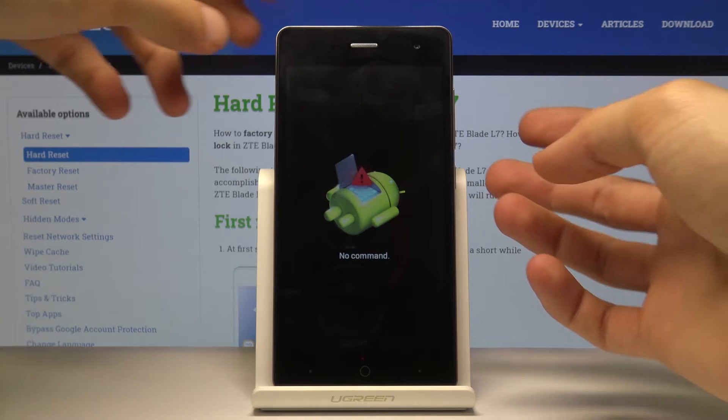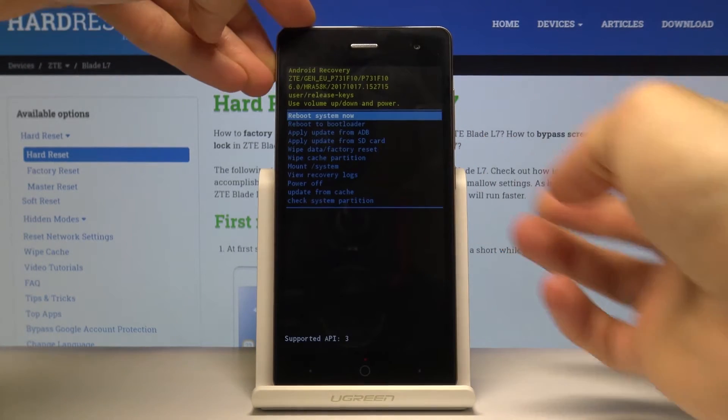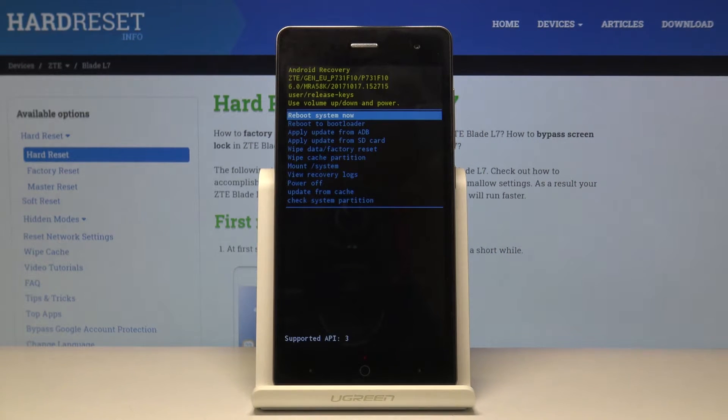To get past the 'no command' screen, hold the power key and tap volume up once, and we're now in the recovery mode.